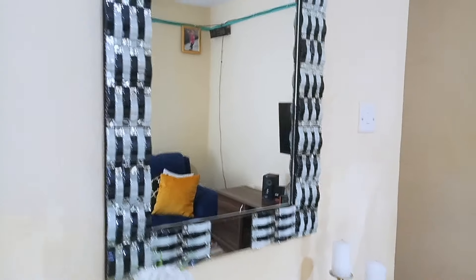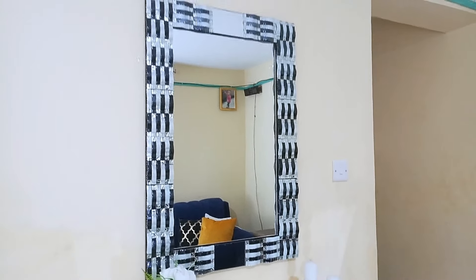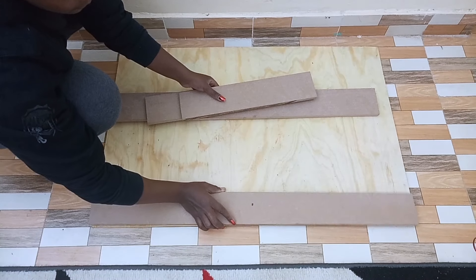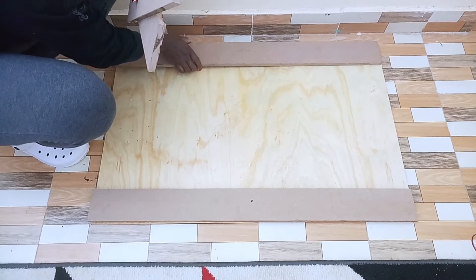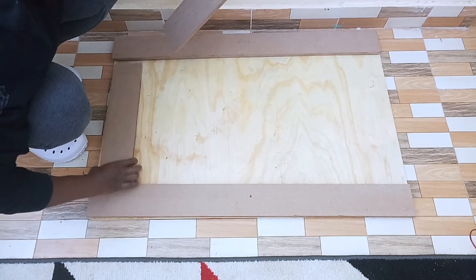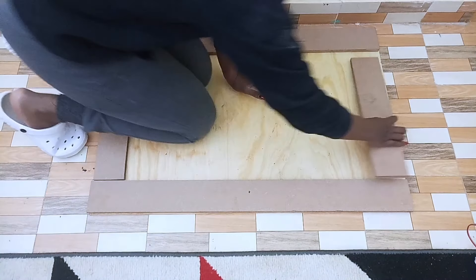Hey guys, welcome back to my channel. Today's project is a simple DIY wall mirror which will match the previous DIY project I did for a console table. So let's get started. I had my wood and my MDF board cut into measurements. The measurements for the MDF and also for the plywood I'll list them in the description box. First I started by arranging the MDF boards on top of the plywood before proceeding to the next part.